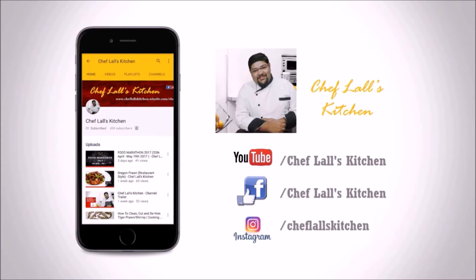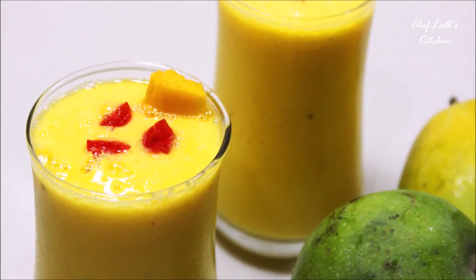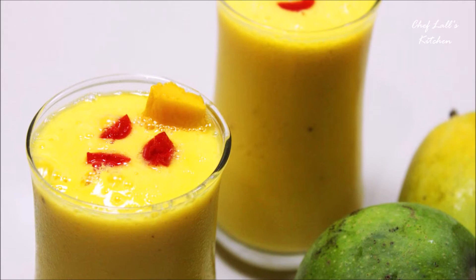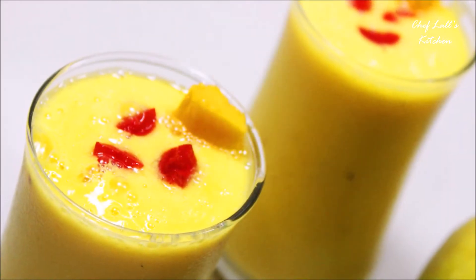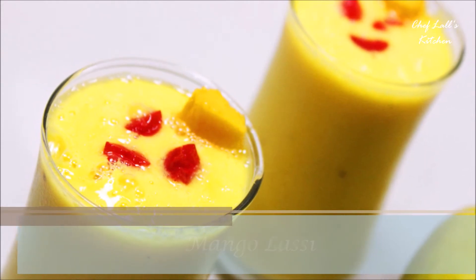Hello and welcome to Fresh Kitchen. Today we're making one of the popular summer drinks, the mango lassi. So let's get started.